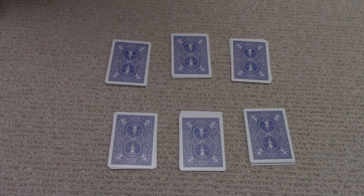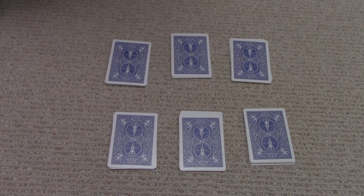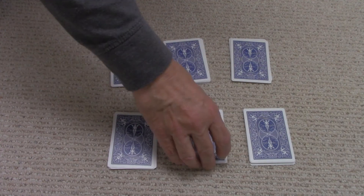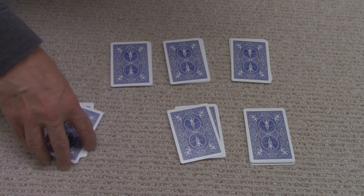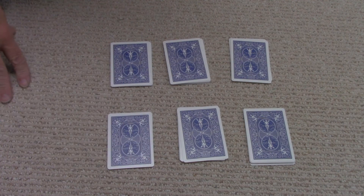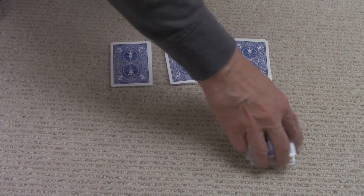So the trick starts off like this. I have a couple piles of cards here — six are shown here. The object of the trick is I'm going to be able to determine what one of the top cards are in these piles. So the first part is just to mix up the piles to the observer — it doesn't matter which one it is. And the next step is you ask the person you're doing the trick on to pick three of the piles.